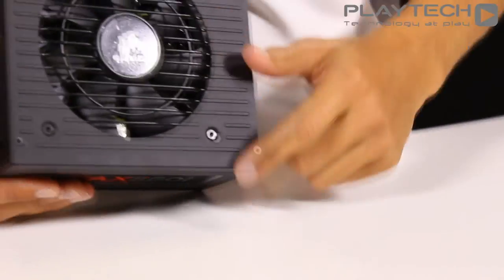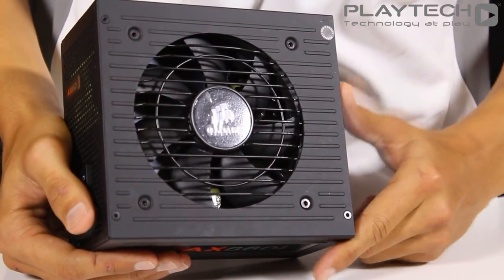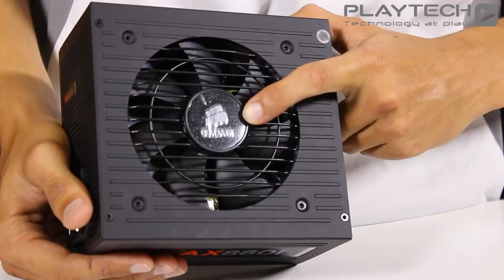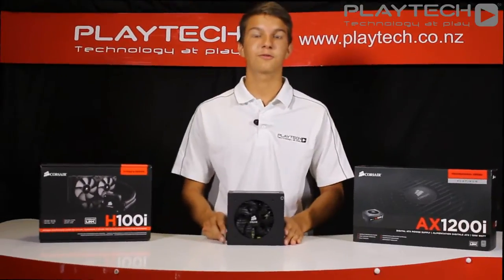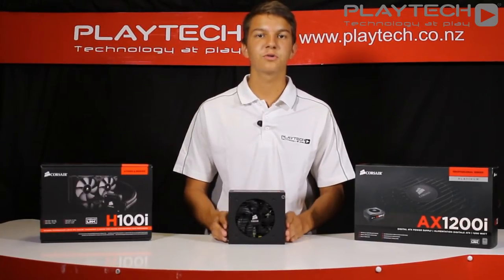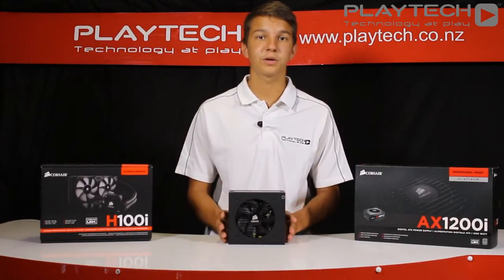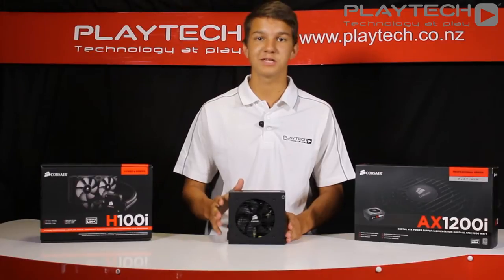As you already know, this power supply features a fan which only starts to spin up at 20% load, which means it will be more power efficient. On top of that, it features a 120mm double ball bearing fan, which means it will perform quietly. The great thing about the new i-Series range from Corsair is that they all support the new Corsair Link software, meaning you'll be able to synergize all of your components and monitor things like performance, voltages, and fan speeds, as well as many more.